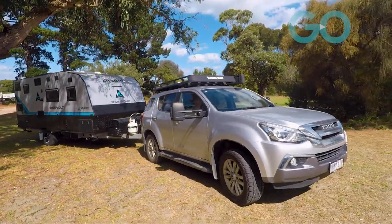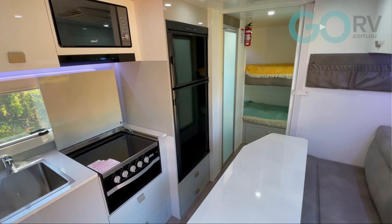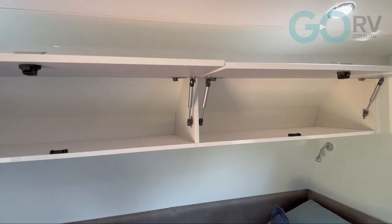One thing I noticed about this dinette table setup is that Atlantic has given an angle to the table to facilitate walkway access through to the rear of the van, and that's just a really, really good idea. It actually adds to the sense of space inside this van.